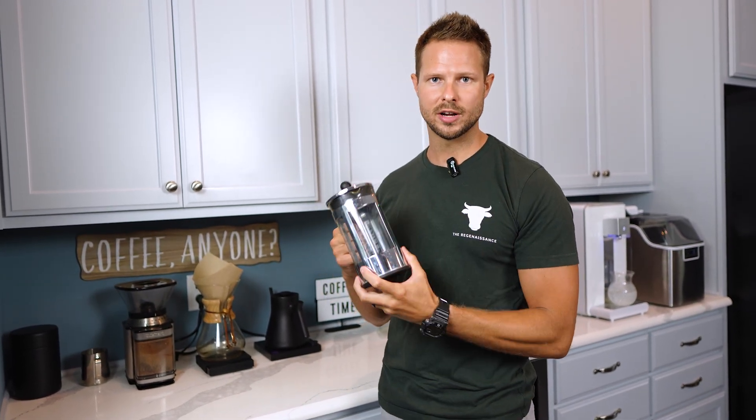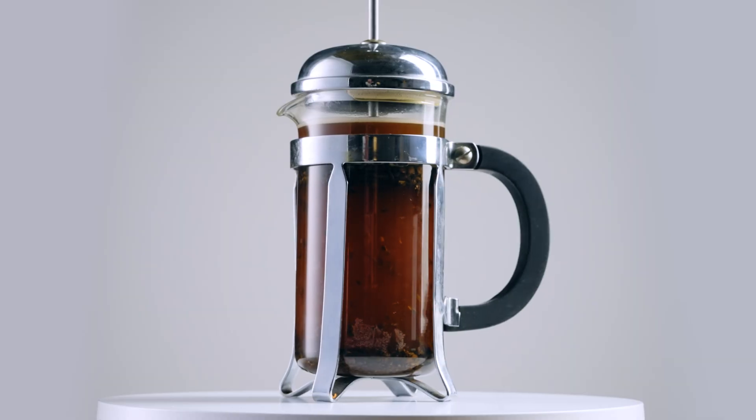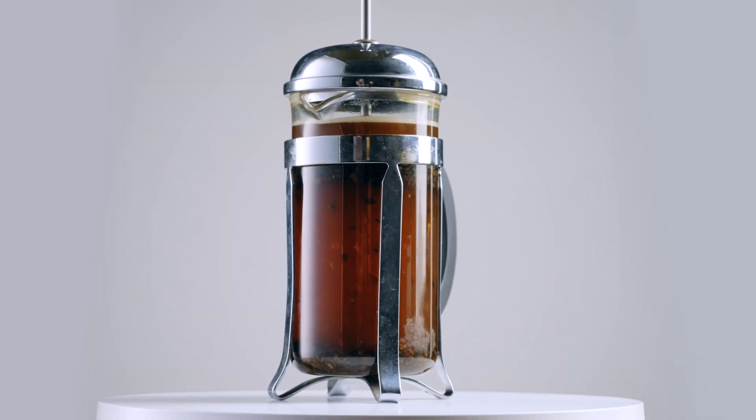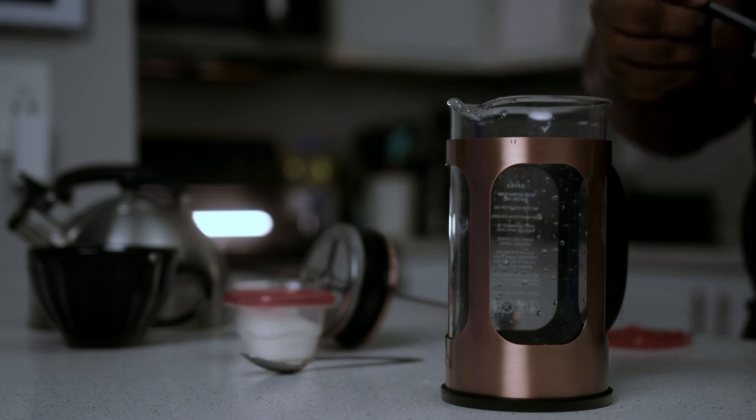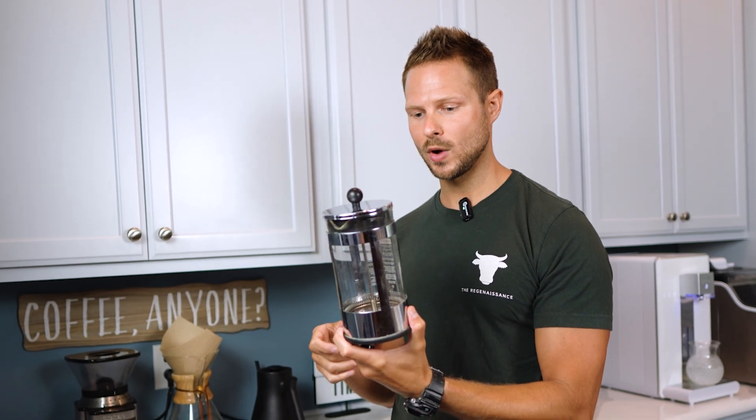You can go to TJ Maxx, virtually any store, or get it on Amazon for maybe 20 bucks. This is just glass and stainless steel — probably the easiest way. You can grind your beans fresh, put in maybe two or three tablespoons of coffee beans, and just fill it up. You can look up some ratios online. Glass and stainless steel is the way to go.